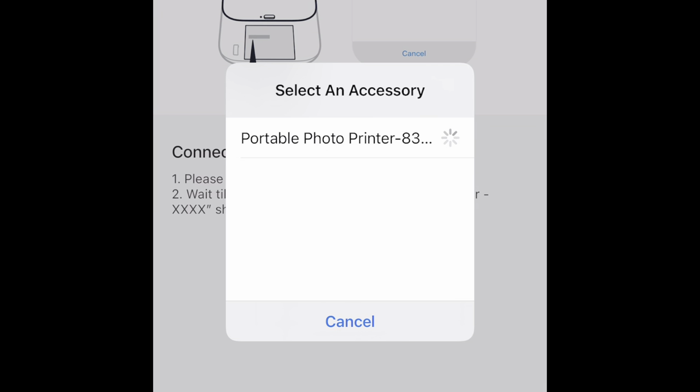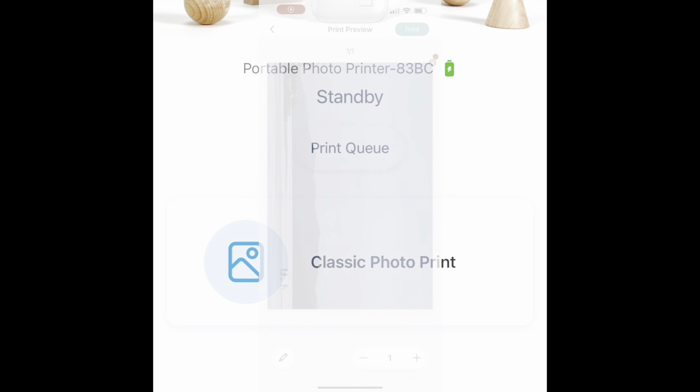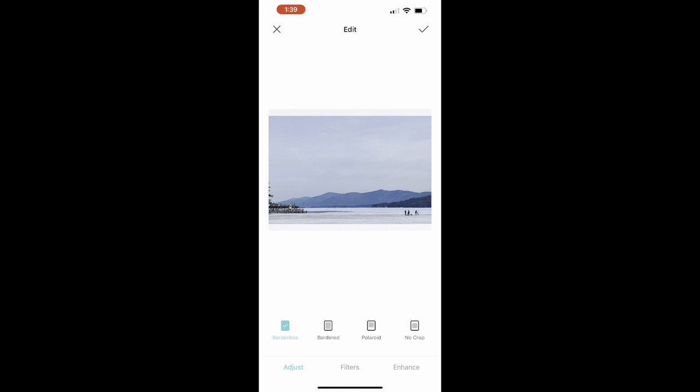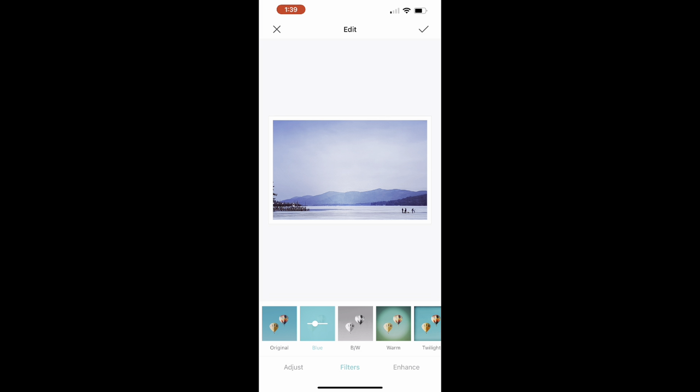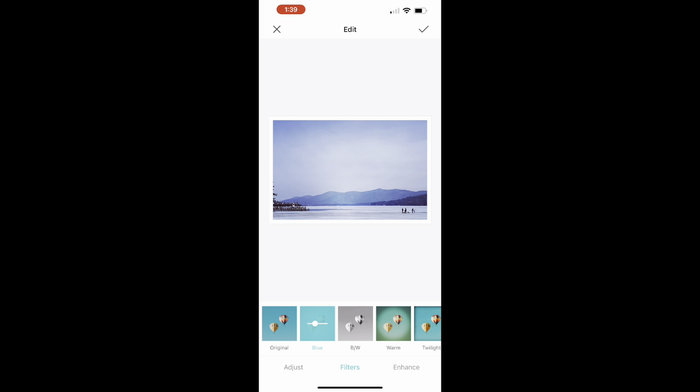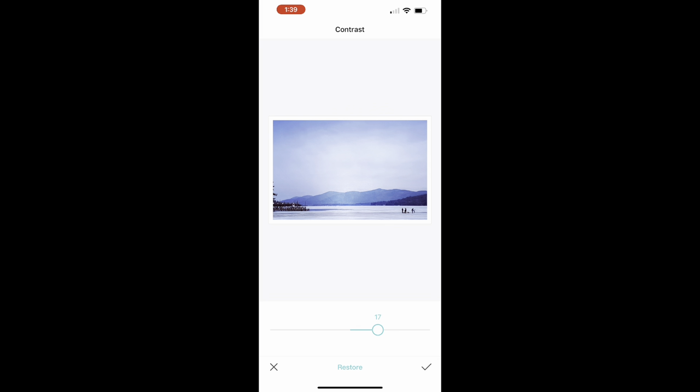Once connected, you can hit classic photo print, pull up one of your photos from your phone, and choose to edit it if you'd like. You can change the filters, adjust the contrast, add a border — there's so much you can do through this app. It's a really great photo editing app as well as a printing app. Once you choose what you want, select the checkmark in the top corner and then hit print.